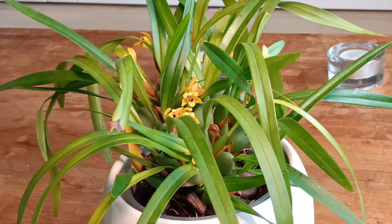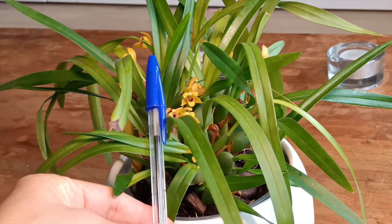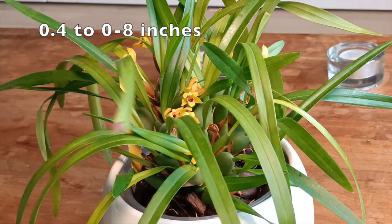I found that super, super funny. Anyway, the flowers are pretty small. If you compare, you can see here the size against just a pen. They are a little bit more than one centimeter across; they can be one to two centimeters.